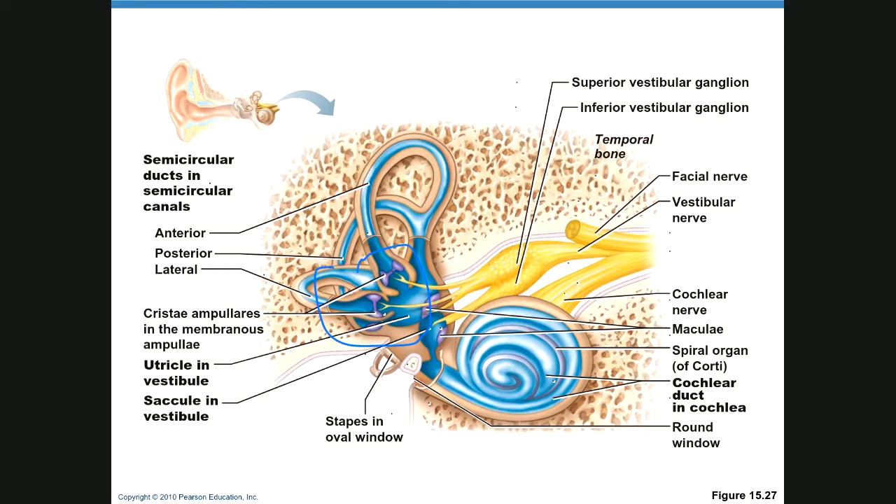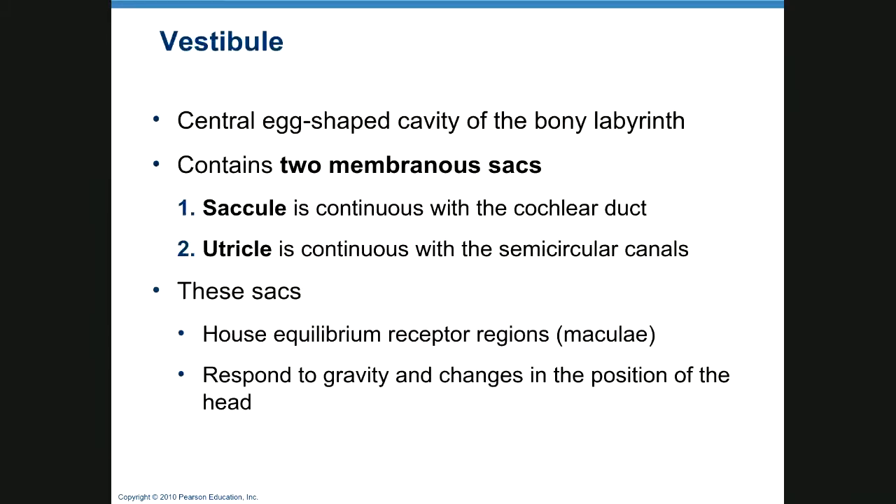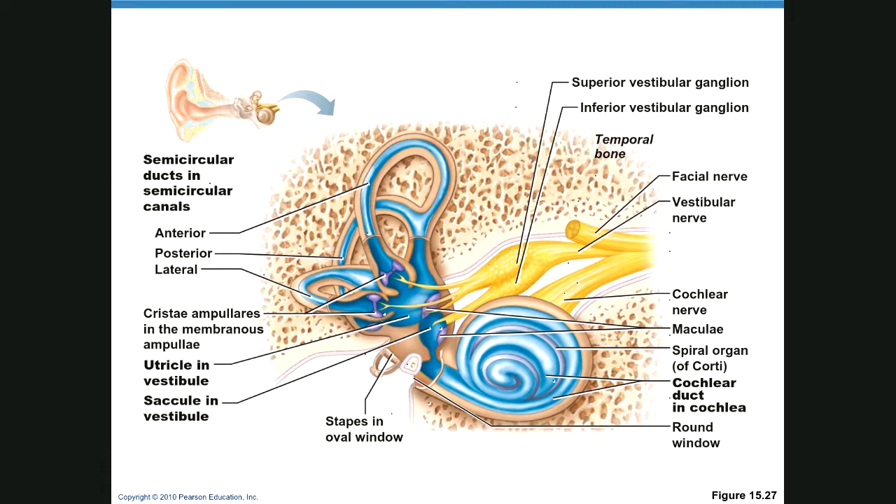The vestibule has two membranous sacs: the saccule, which is continuous with the cochlear duct, and the utricle, which is continuous with the semicircular canals. Both house equilibrium receptors and respond to gravity and changes in head position. The semicircular canals feed into the vestibular nerve for balance. The cochlea — also called the organ of Corti or spiral organ — connects to the cochlear nerve for hearing.